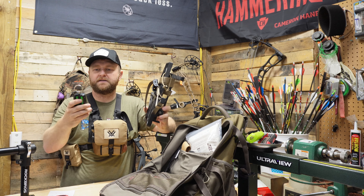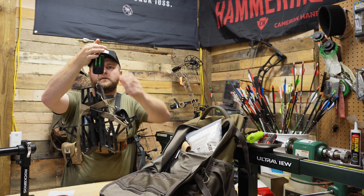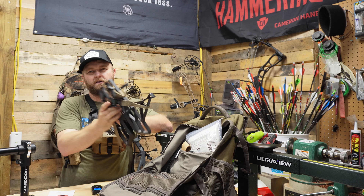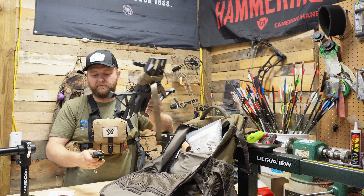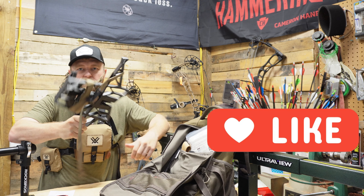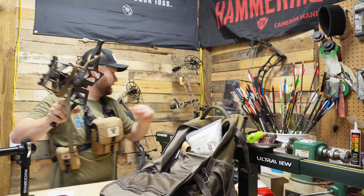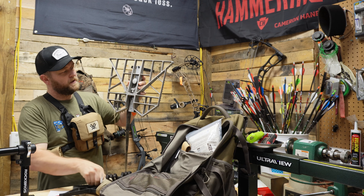This one comes in at right around three pounds. They advertise it at two and a half, but mine weighs right at three — maybe my scale is off a little. Still very light though when you compare it to the Predator, which comes in at over a pound heavier.